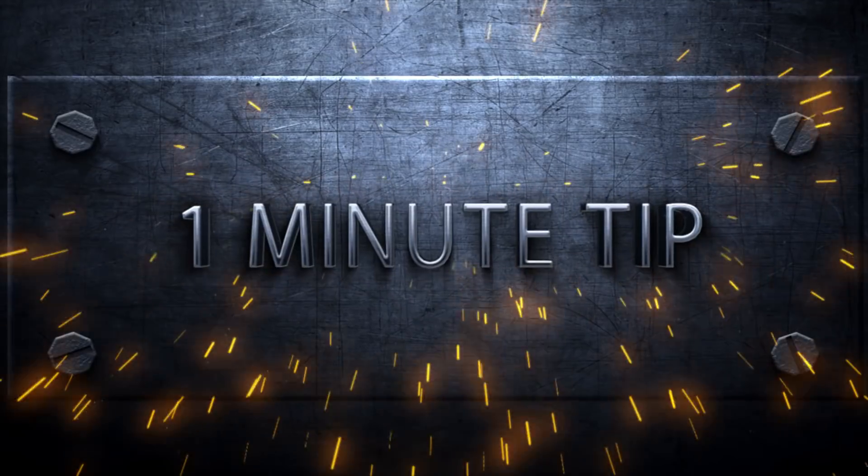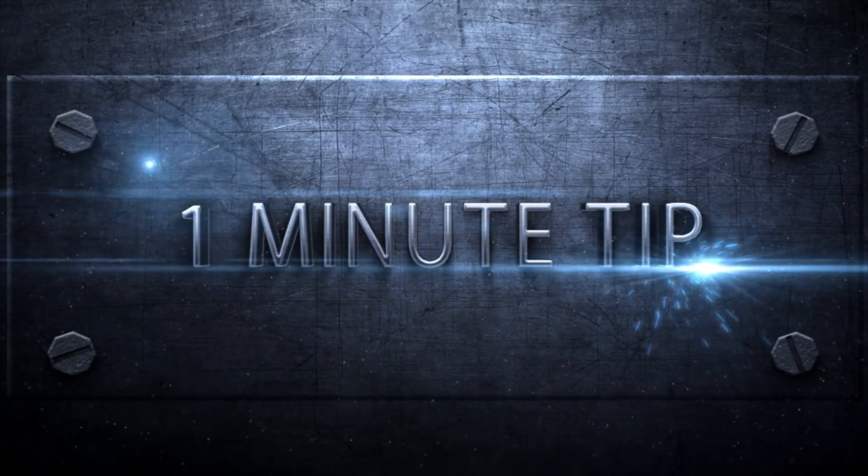Hey, Cafe Crew, it's Colin Smith here from Photoshop Cafe and today I've got another one minute tip for you. I'm going to show you how to make any photograph look better, a lot better, in less than a minute. In fact, I bet it's going to take less than a minute — I'm even going to throw a bonus tip in at the end just for you.